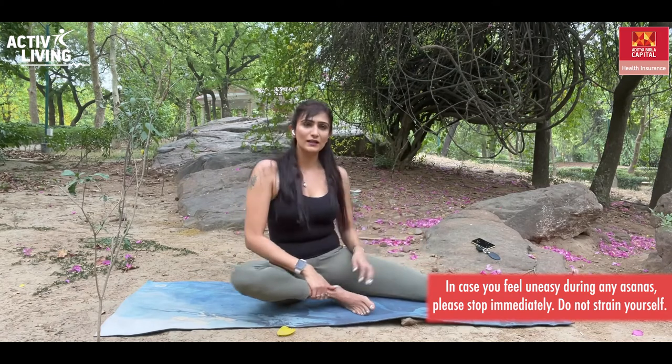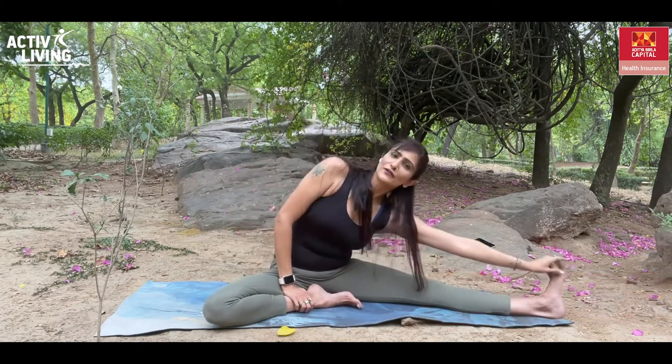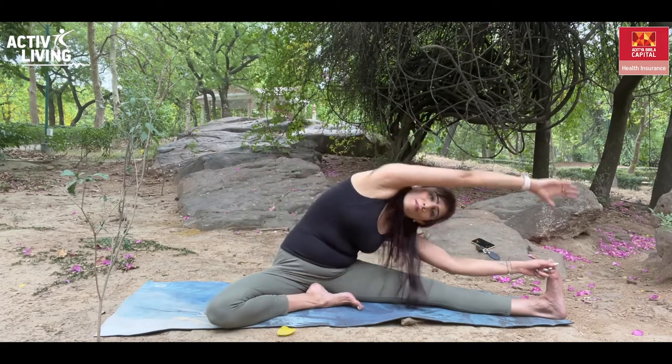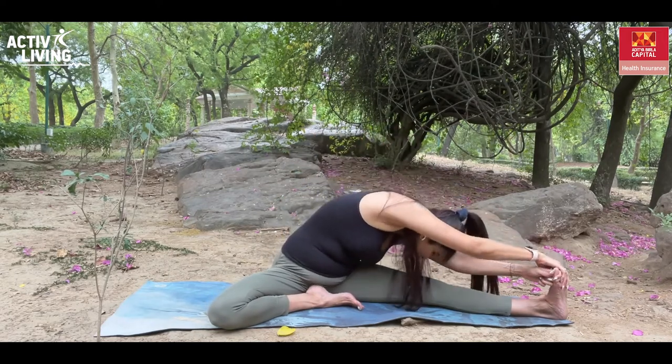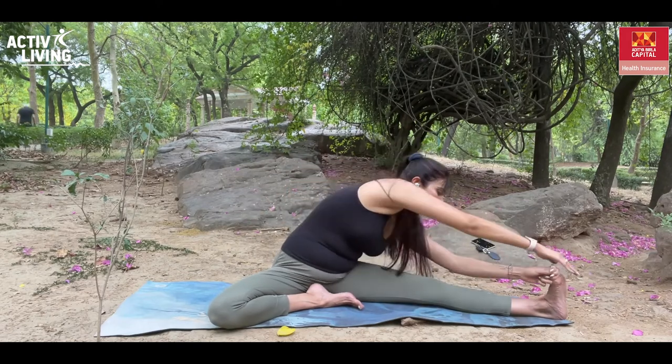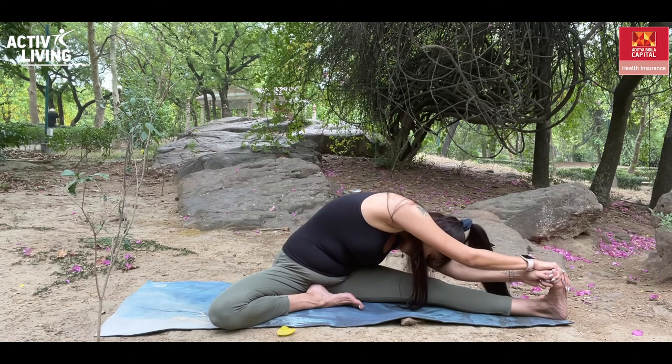From here, take the left leg out, keep the other leg close to your body. Inhale, exhale, reach out for your big toe or wherever you can. Take the other hand over the head and twist, or take the hand behind and reach out — whatever suits your practice at the moment. Stay here for 30 to 60 seconds and come back.